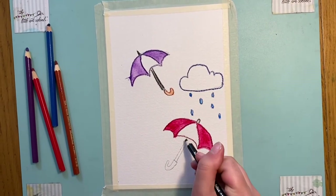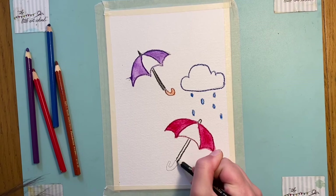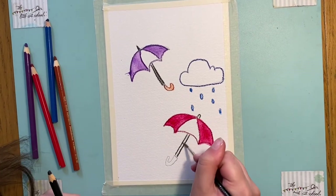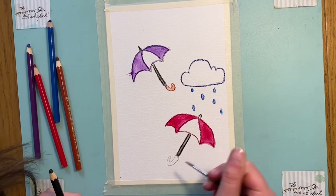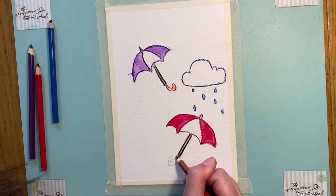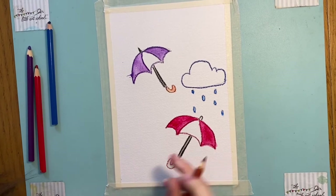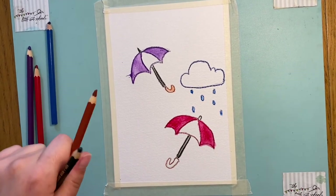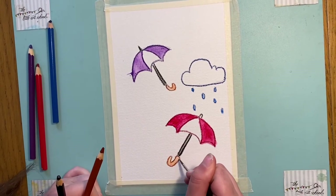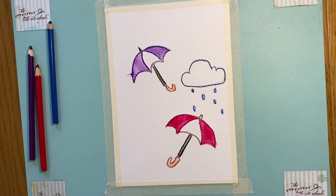That's our second umbrella. Just a little curve here and the same thing we did before with the handle. I'll turn it to paint, making sure it's clean of all the black, because you wouldn't want it getting darker — and that's our finished picture.